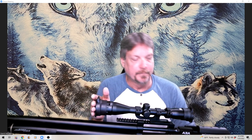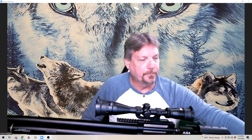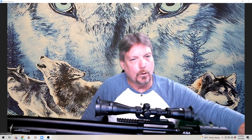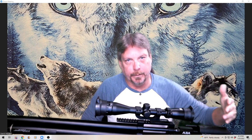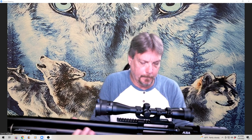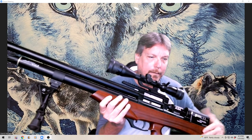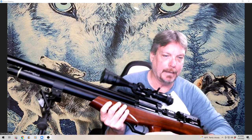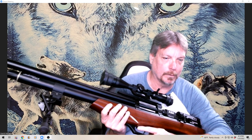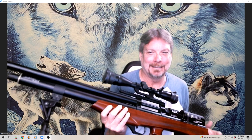You'll get a full magazine out of it at those velocities, or real close to it. I have not changed the tune from the factory. You'll get about two and a half mags before you need to recharge at full power. It's a nice rifle — build quality is very good, woodwork is nice. The safety: pull it backwards for safe, forward for fire.